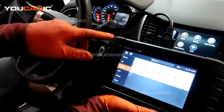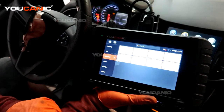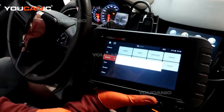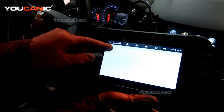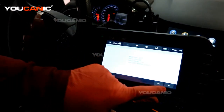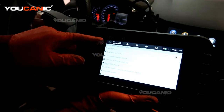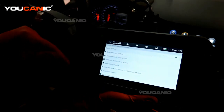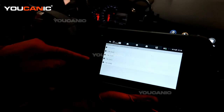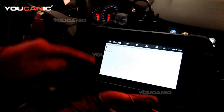We have our Ucanic Ucan2 scanner hooked up and now we're going to read the codes and see what it is. We're going to pick GM because it's a GM product. Smart VIN and then hit yes — it's brought up the information. We're going to pick the control modules because we know we just want to look at the engine control module instead of scanning everything right now. So we're going to do the engine control module and then pick the motor, which is a 1.4 liter.